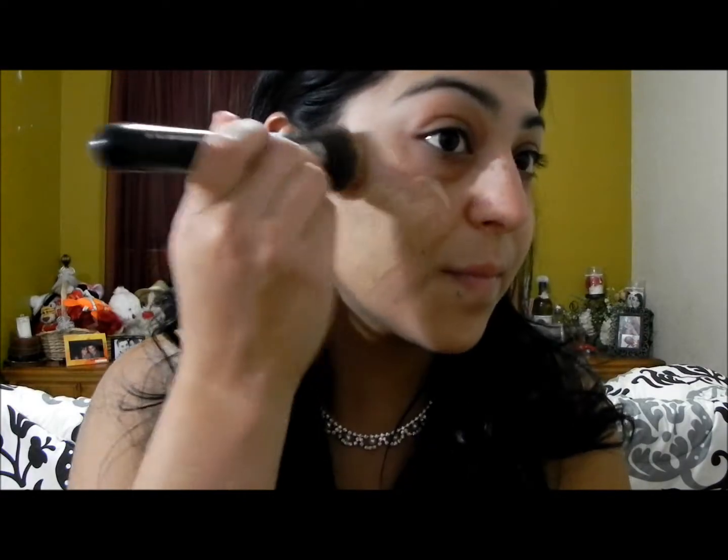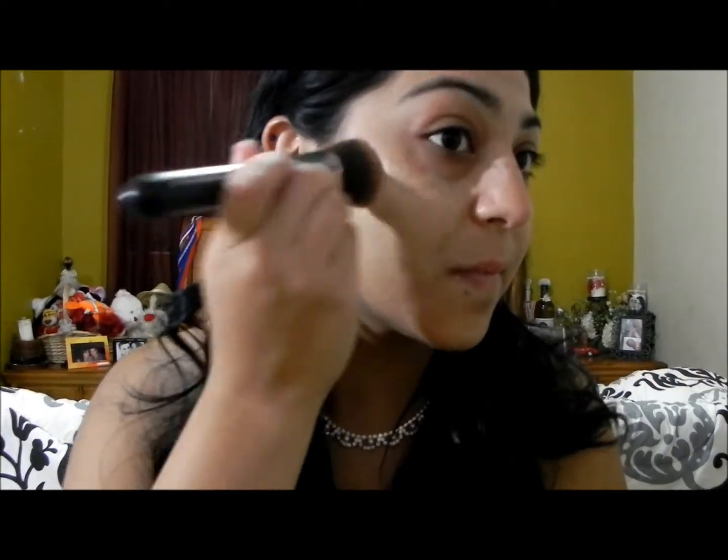We're starting with my roll-on photo ready foundation and I'm going to be using the Sigma f80 brush. I'm going to use two pumps of foundation and apply it first on my cheeks because that's where I like to start. Then I'm just going to pat it all over, blend it out, and bring whatever's left down my neck for a pretty even complexion.